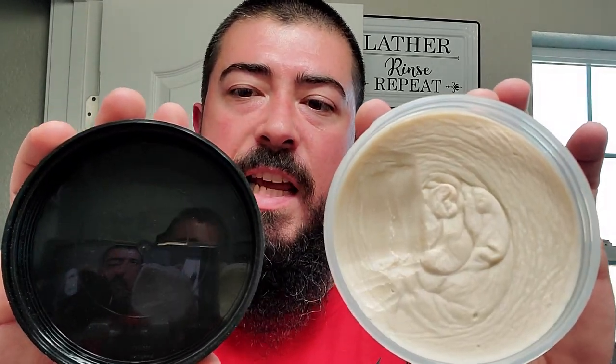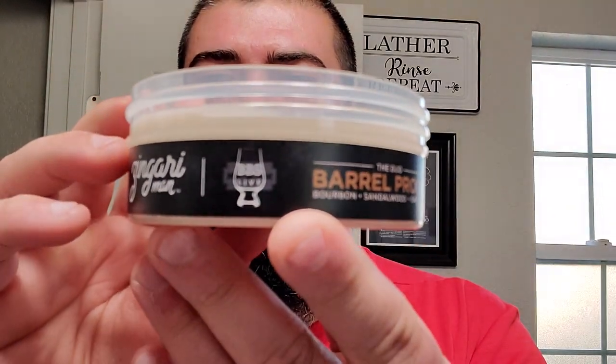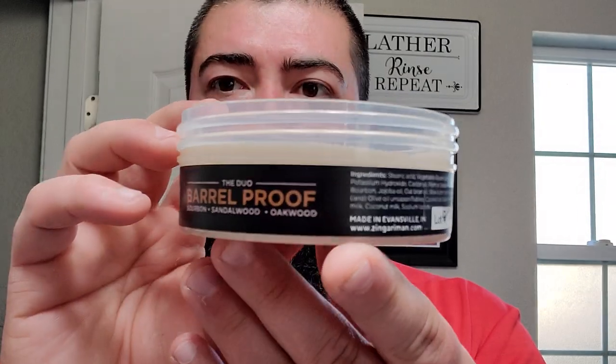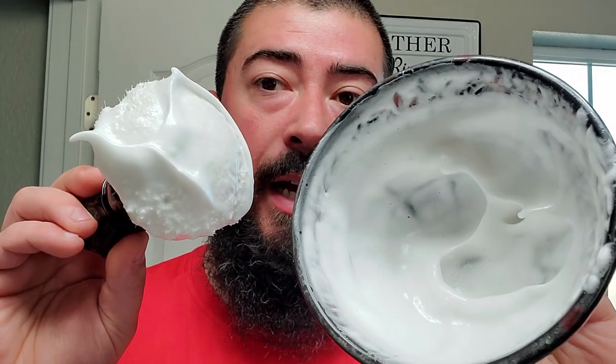Anyway, back to the soap. We got the Sago base. I'll give you a little look at the side label, like I did in the unboxing video — I don't even know if I've posted the unboxing yet. I like that Zingari Man includes the batch number on the side. The scent on this one is a beautiful, masculine accord. I find that the sandalwood is the star of the show. The sandalwood was done by none other than Châtillon Luxe.